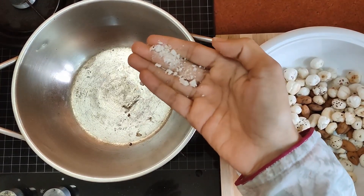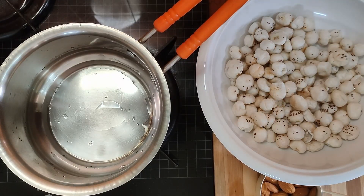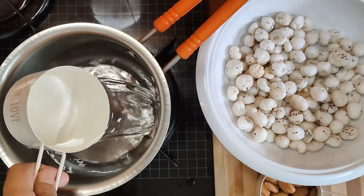This is an indication that your makhanas are well roasted. For this recipe we also need some jaggery. We are going to take two and a half cups of water and add one cup of organic jaggery.